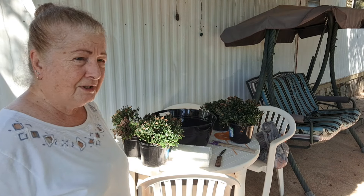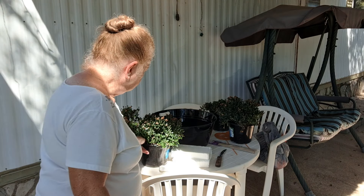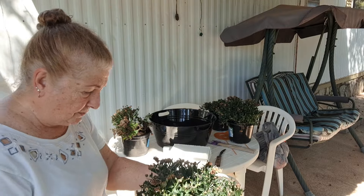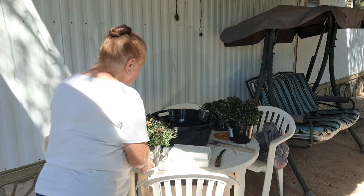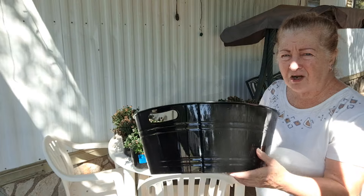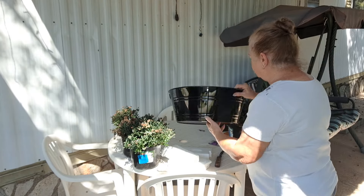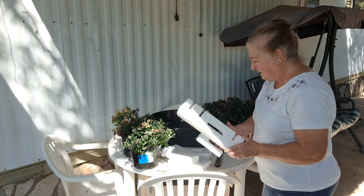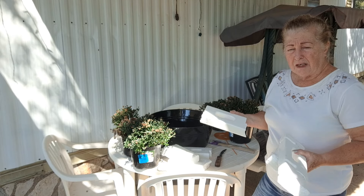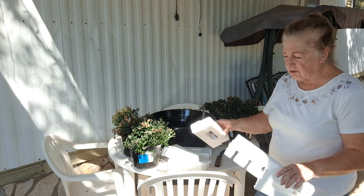I'm going to use stuff that I had — I bought my mums that were on sale for only a dollar each. They're getting ready to bloom again, I believe. Anyway, I bought this black tub from the Halloween section — it's a plastic tub and it was like five dollars. I also have these styrofoam pieces that were in my shed from when a freezer came in. I saved the styrofoam because I use it for leveling my totes and buckets and pots in the yard. I had a long strip and I cut it into sections.